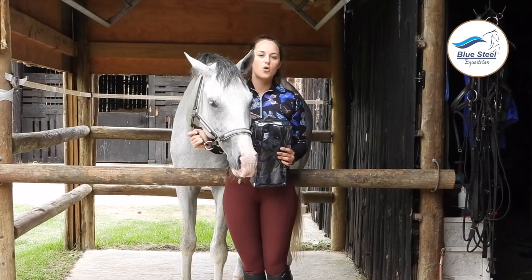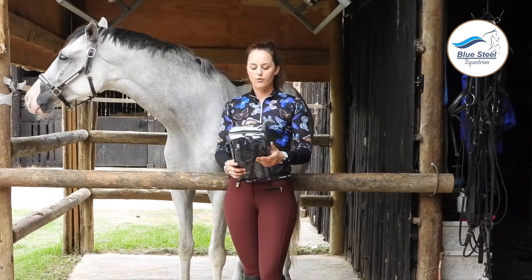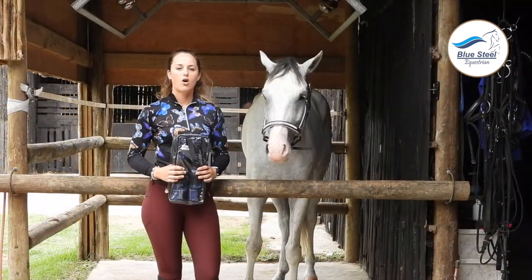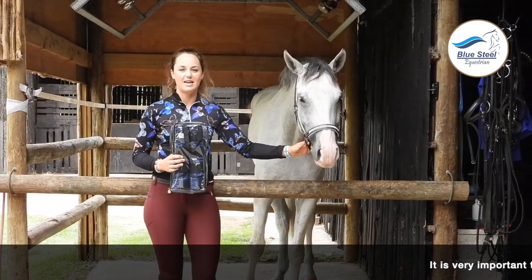They are great for cooling down the tendons after working, for any kind of injury on the legs, and for general well care for the horse's legs. The cold water boots come in a set of two and can be used on both the front and the back legs.